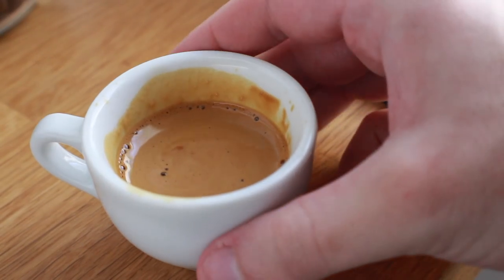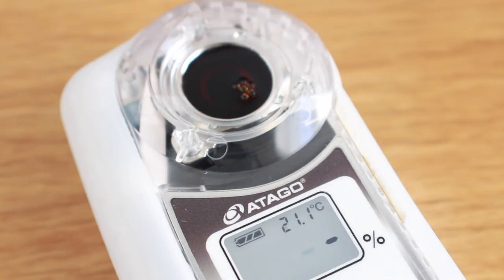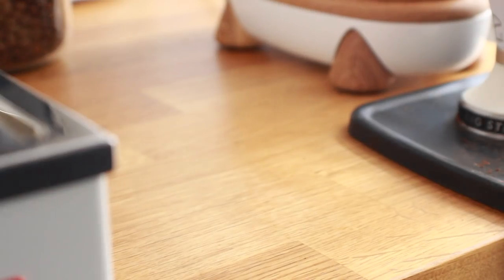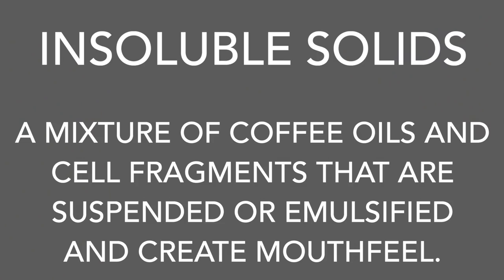Soluble solids are what we taste and what shows up on extraction tests as TDS, or total dissolved solids. Simply put, it's the actual physical amount of coffee dissolved and pulled out of the espresso puck itself. Soluble gases are the gateway for the coffee's aroma, which as we know is also key to taste.